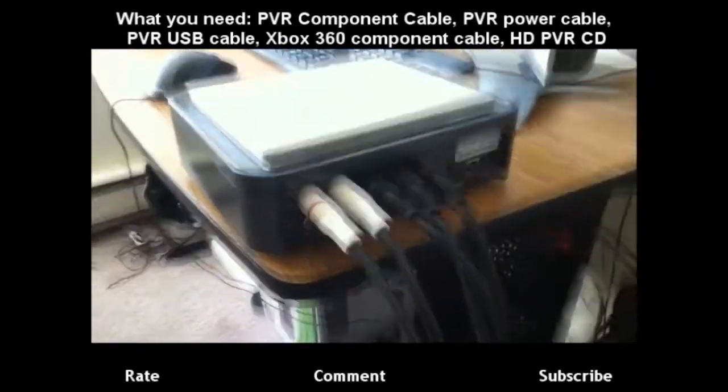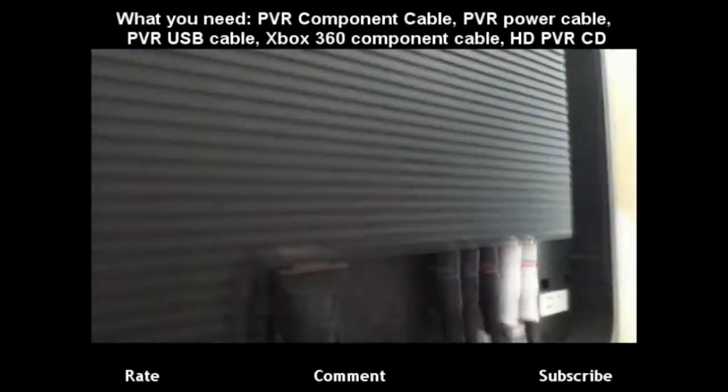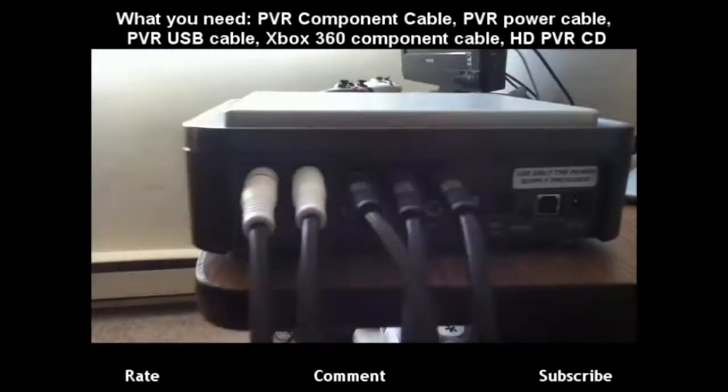Alright, as you can see I plugged in the component cable on top, on the OUT. And then I put the other end on the TV in the IN end. Just put the colors where they're supposed to be, you know.